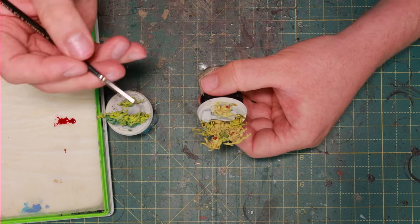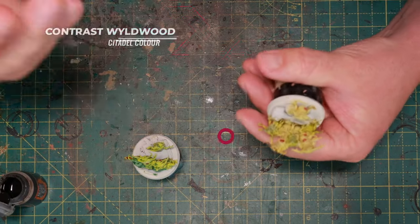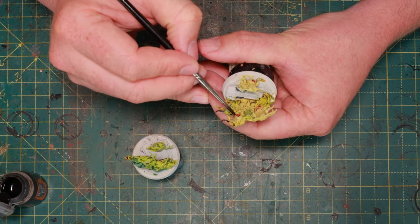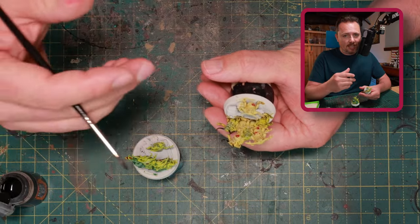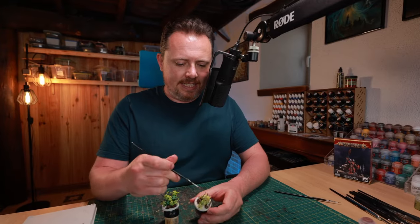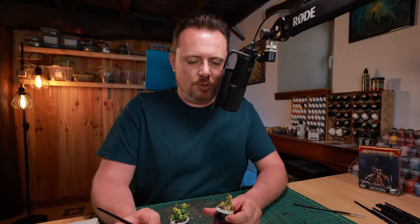Now it's time to work on the base to unify the miniature and make it all look like one coherent model. I already did the metal pieces on the ground in Contrast Wildwood too, to get some brown into the recesses before applying Typhus Corrosion. Since the model was sprayed with Wraithbone — which is very light — there's a risk of missing recesses and getting white spots, but the contrast paint seeps in and takes care of that.